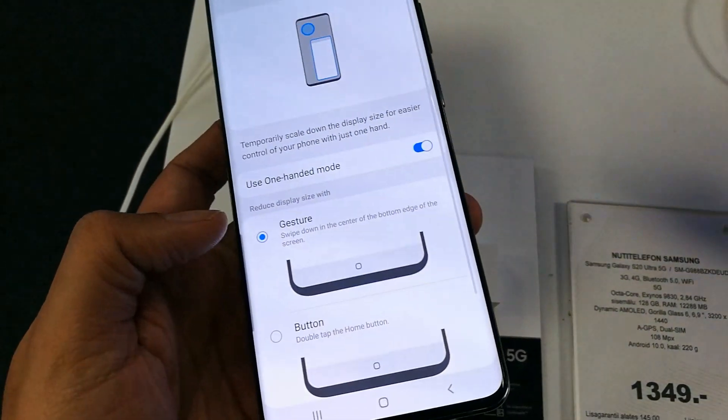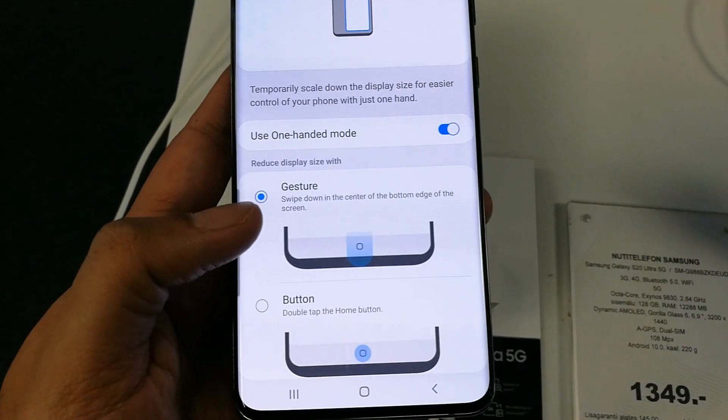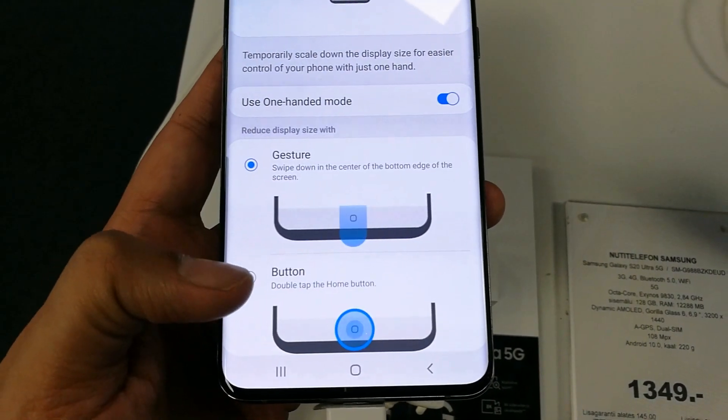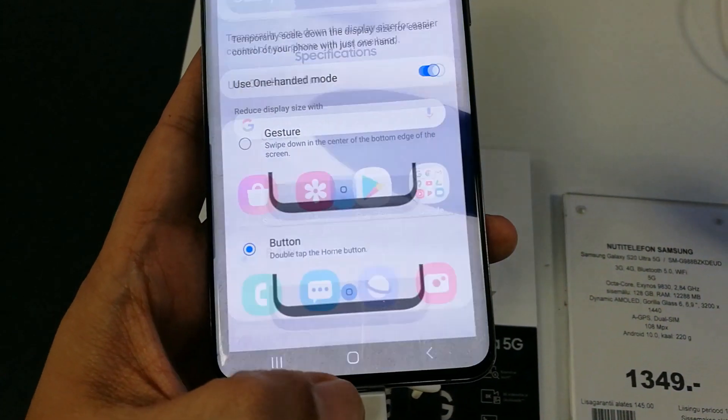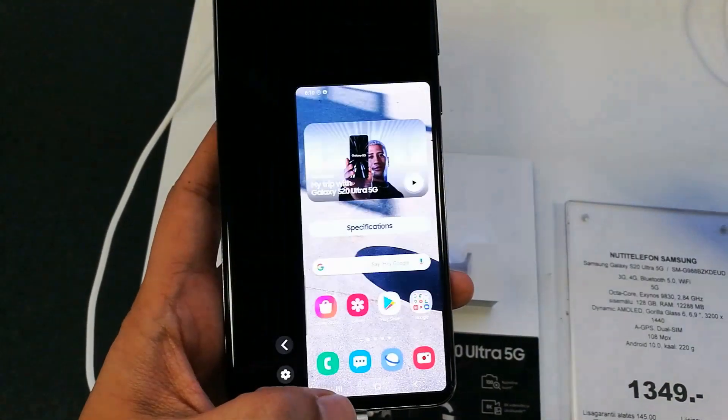Click on One-Handed Mode and you'll see the option 'Use One-Handed Mode', which is currently disabled. You have to enable it. There are two options: Gesture and Button. I prefer Button, so I select that. Then I go back and double-tap the home button.